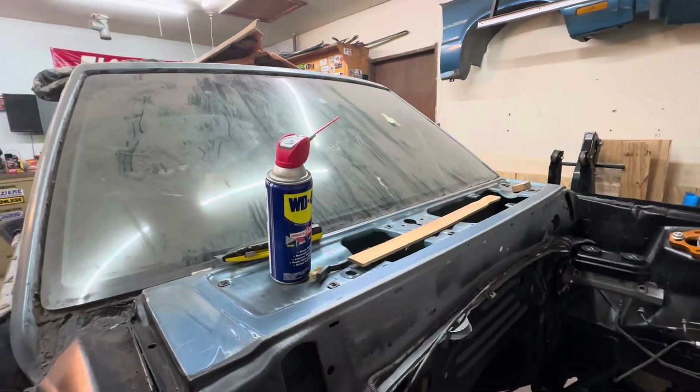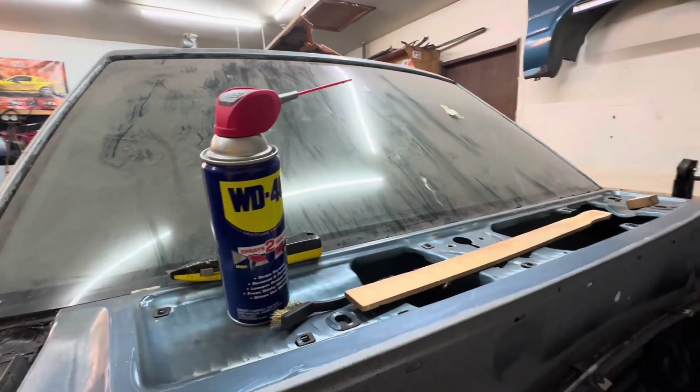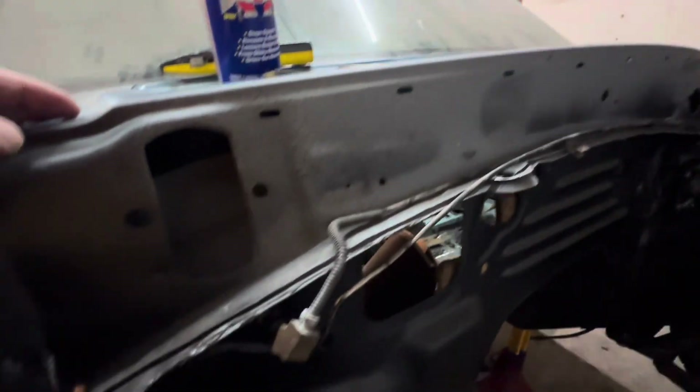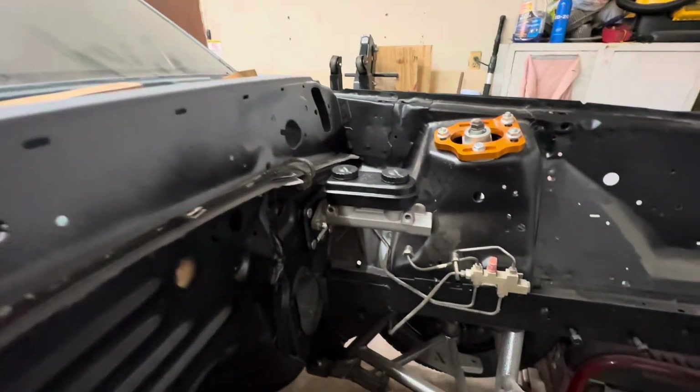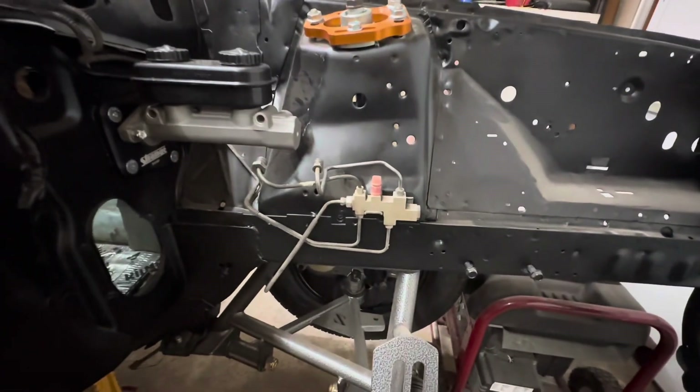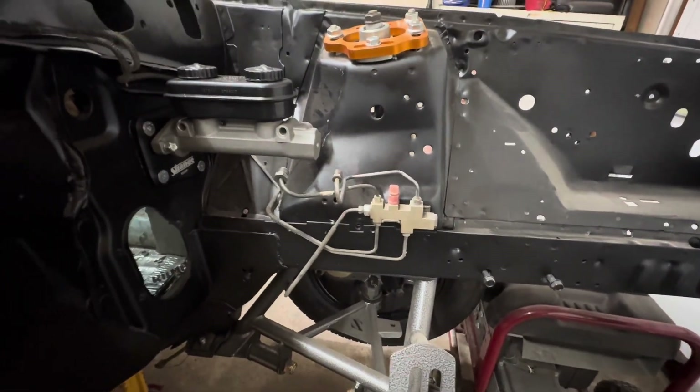There's two things you got to have in this world — that's WD-40 and duct tape. They fix everything, but not really. Anyhow, so here's the lines that go across the top right there, come down and go around. And here's my proportioning valve — we'll get over there in a minute.